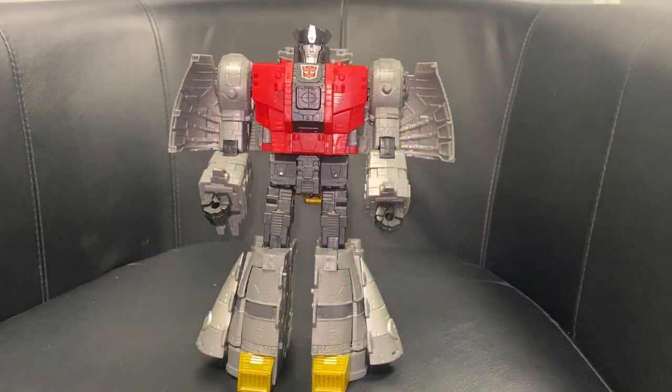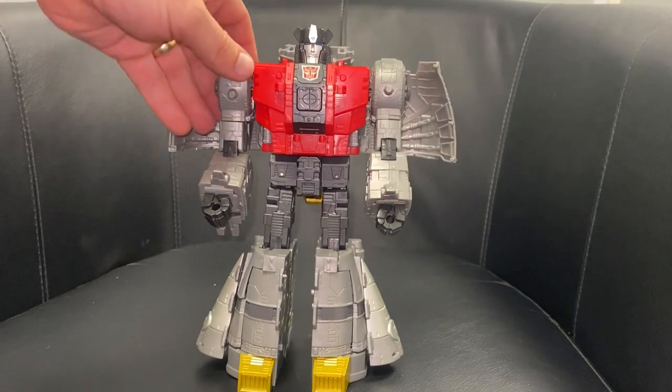Okay everybody, this is the complete transformation process for Leader Class Sludge from Studio Series 86. Just a reminder, it's only the transformation process — the review is separately uploaded. This is quite tricky so bear with me, and I'm going to be as descriptive as possible.